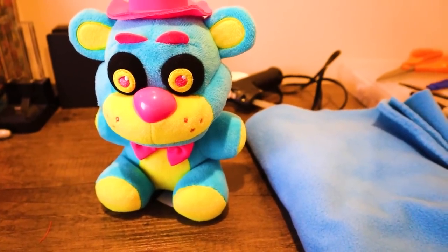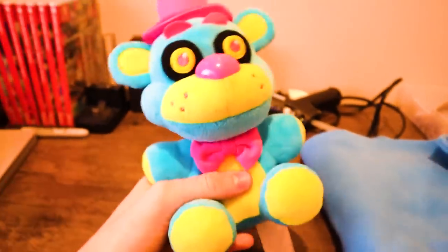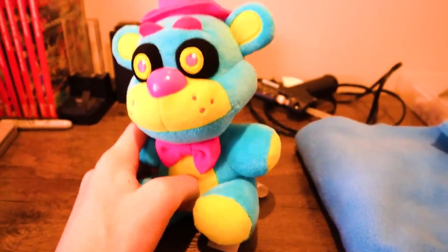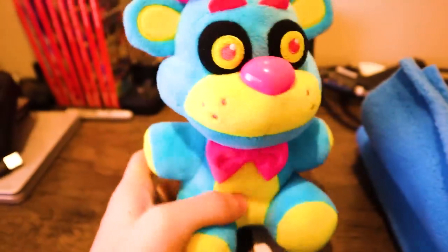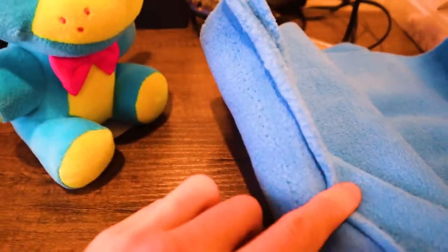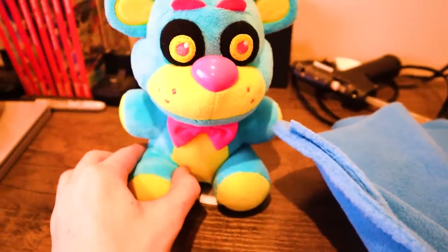What is going on guys, Sly here, and today I'm going to be showing you how to make a Freddy Frostbear plush using a blue Freddy plush. Let's get started. The first thing we're going to do is cut out this muzzle using my de-sewing tool, and we're going to replace it with this fabric.